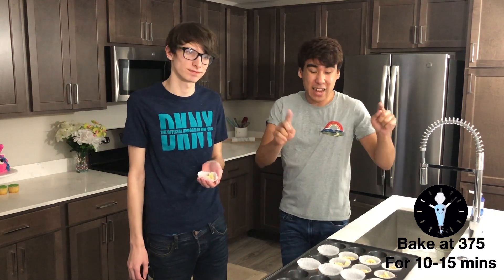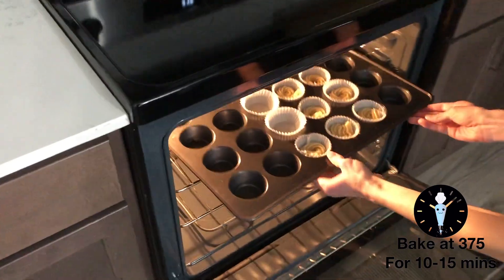Our oven is preheated at 375 degrees and these are going to bake for about 10 to 12 minutes. This dessert is actually one of the very first desserts I've ever made back when I first started baking years and years ago. What was your least favorite part? The piping.